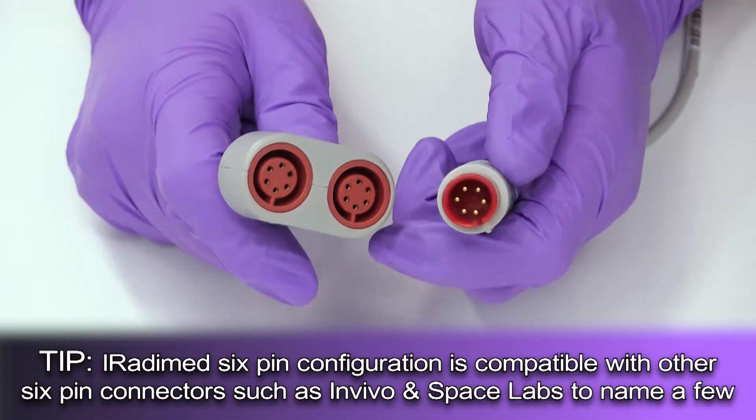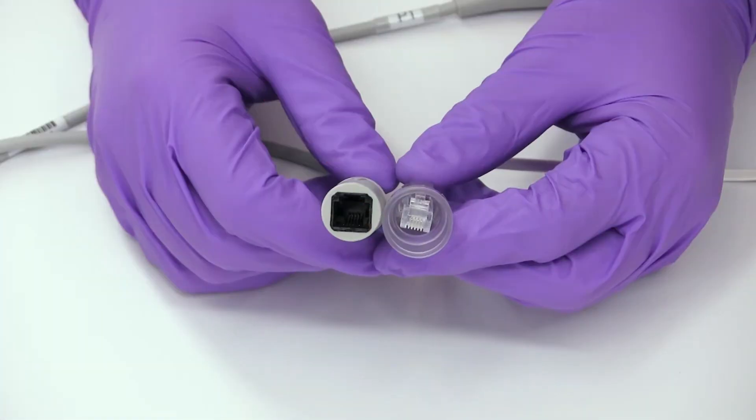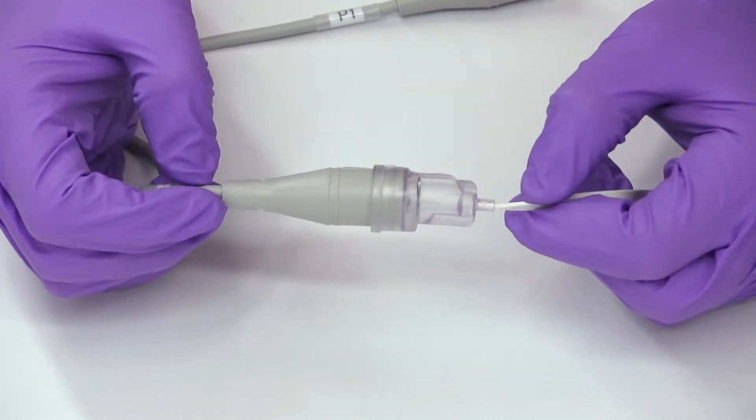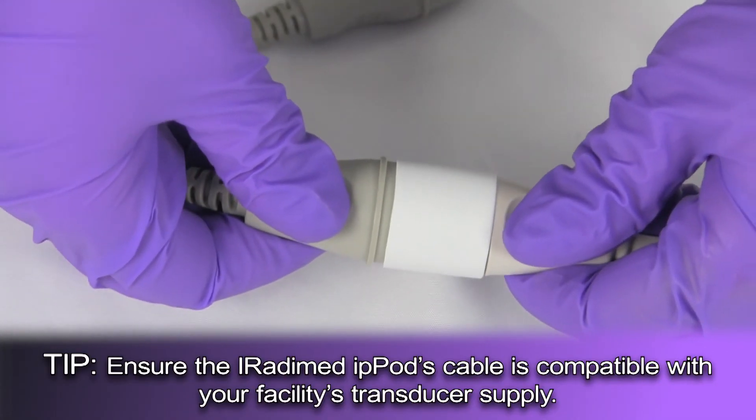To connect the transducer components, the user will grip the IBP pod's connector in one hand and the transducer's connector in the other. The user will insert the transducer's connector into the IBP pod's connector that matches the label and push until a snug fit is established.